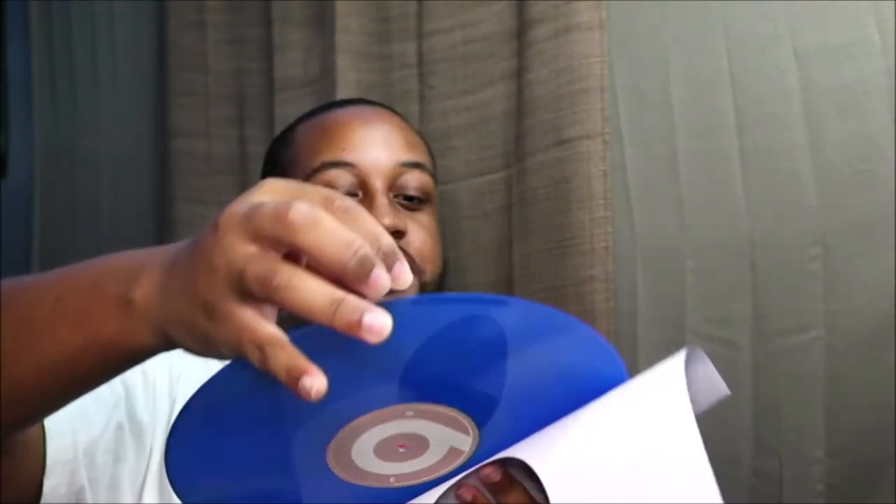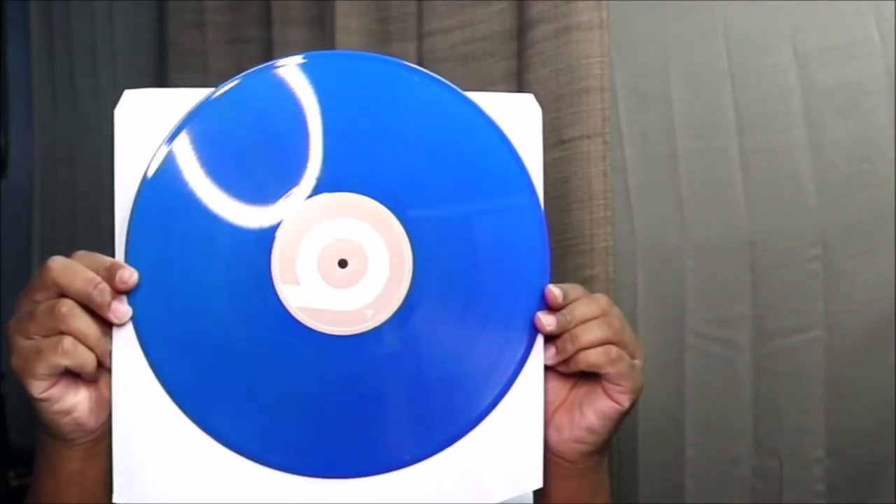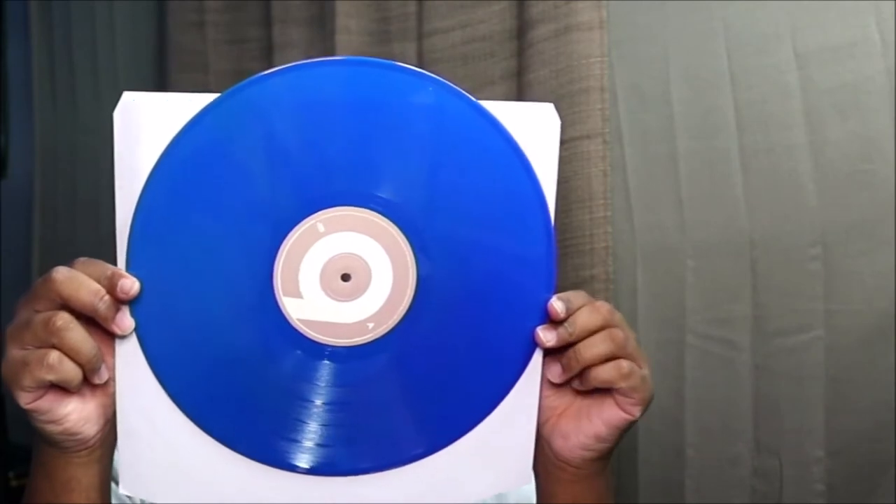This is cool — wow. So the blue kind of gives me the vibe of Jill Scott's debut album that they put on a color disc a few months ago, and it was blue. It kinda gives you that vibe, but I'm sure it's a different shade of blue.